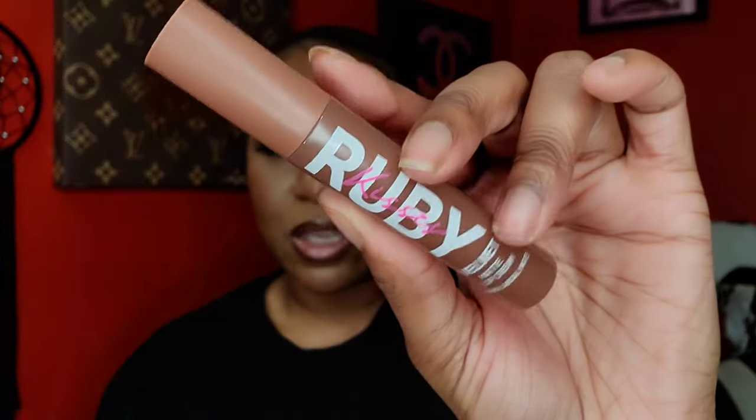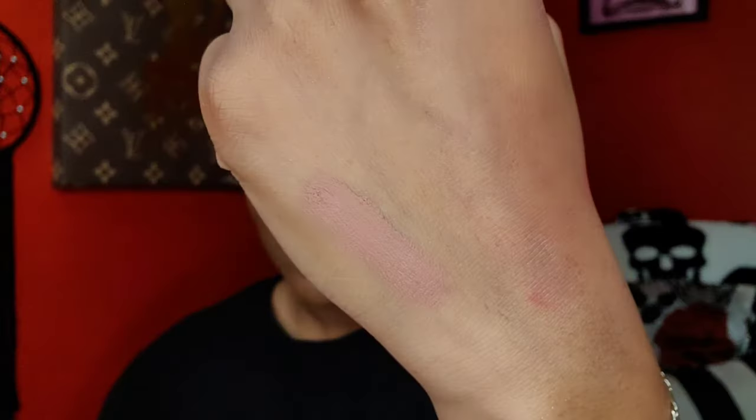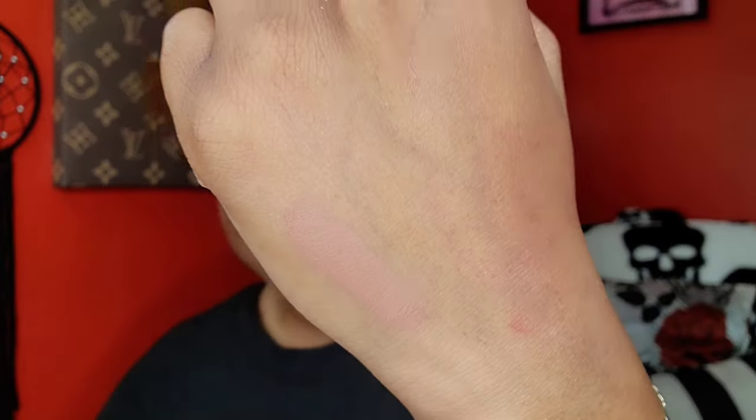I got another Ruby Kisses velvet matte lip cream. I hauled one of these in my other beauty supply haul — I think it was September and I got a red burgundy color. This new one is called 'Skin Deep' and it's going to be a nice nude. The color I actually wanted was sold out — it was a pretty brown — so I hope it comes back. This one with a brown lip liner is going to set it off. It's a true nude shade.